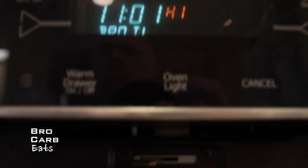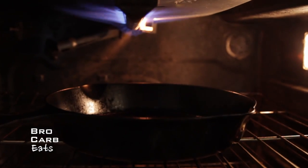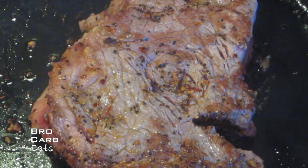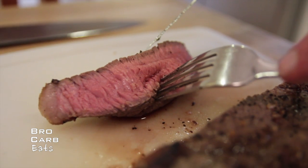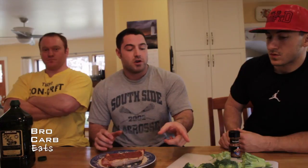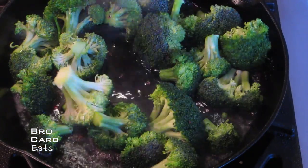Alright guys, we're gonna cook this steak using our cast-iron skillet that's already in the oven getting preheated with the broiler. You're gonna cook this on a hot skillet for about 30 seconds a side, then throw it in and broil it for about two minutes a side — that'll give you a nice medium. Once we take that out while the steak is resting, we'll put the broccoli in the same pan with all the juices and a little bit of water, and that makes it taste more like meat and less like broccoli.